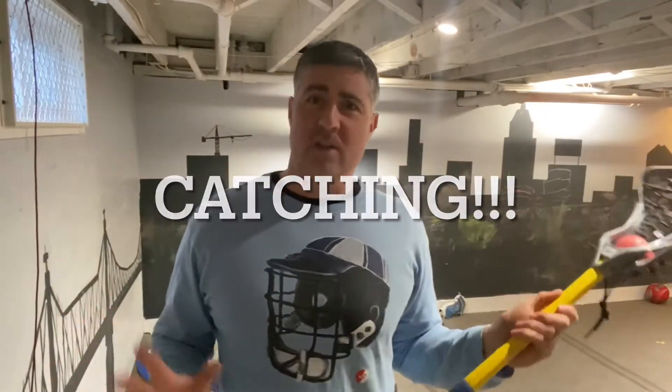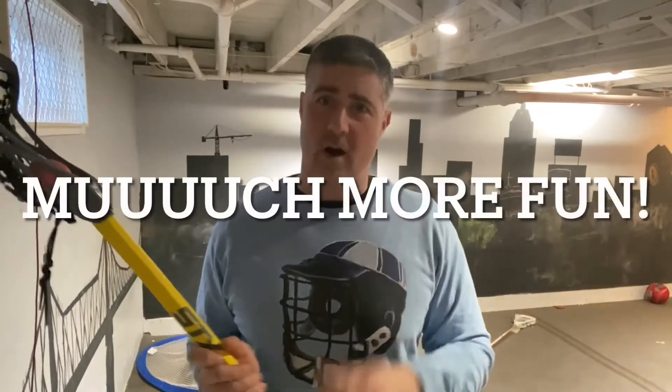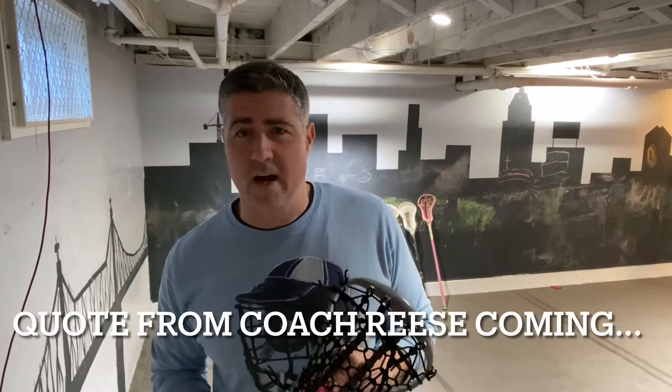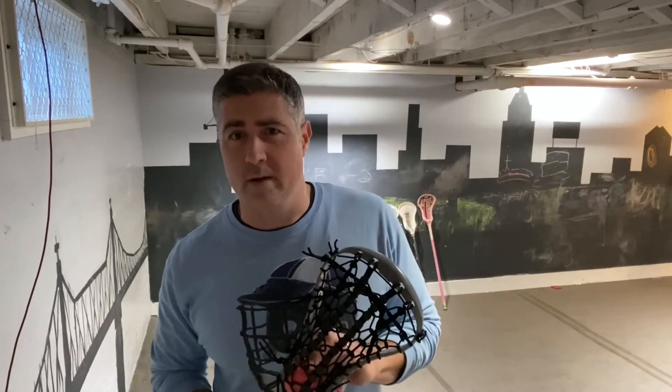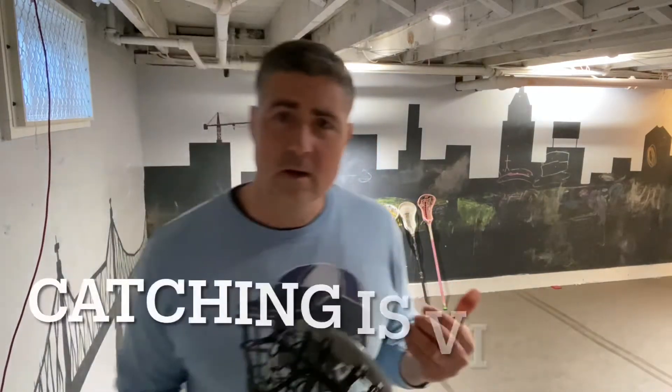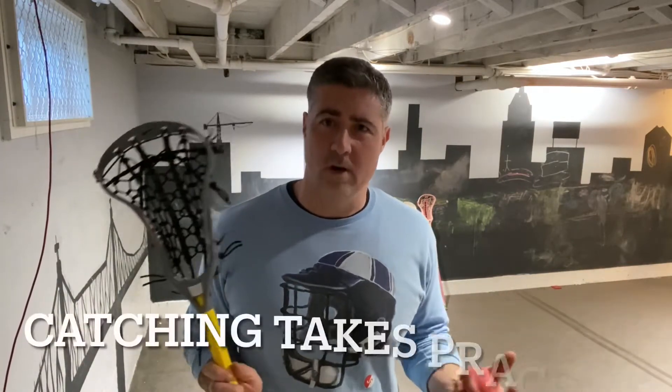The game of lacrosse is much more fun the better you are at catching. As Cathy Reese, the head coach of the Maryland Terrapins, a three-time national coach of the year and a five-time national champion as head coach says: if you can't catch, you can't play. Don't let that make you nervous or anxious about your own ability to catch at this stage. What that really underscores is, A, how important catching is in the game, and B, how difficult of a skill it is to learn and to master.